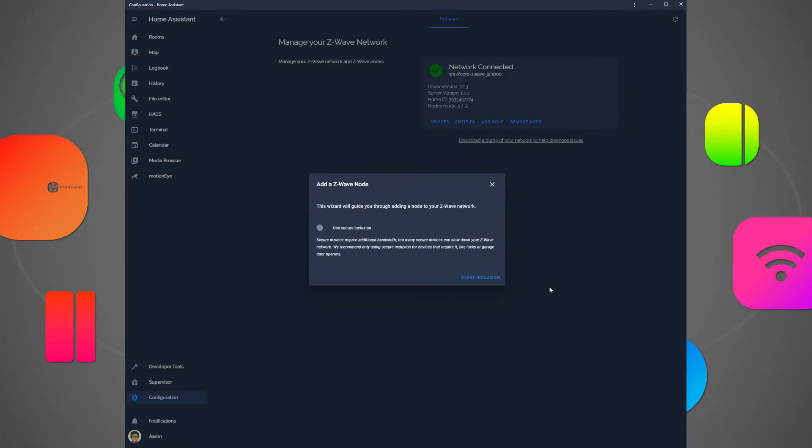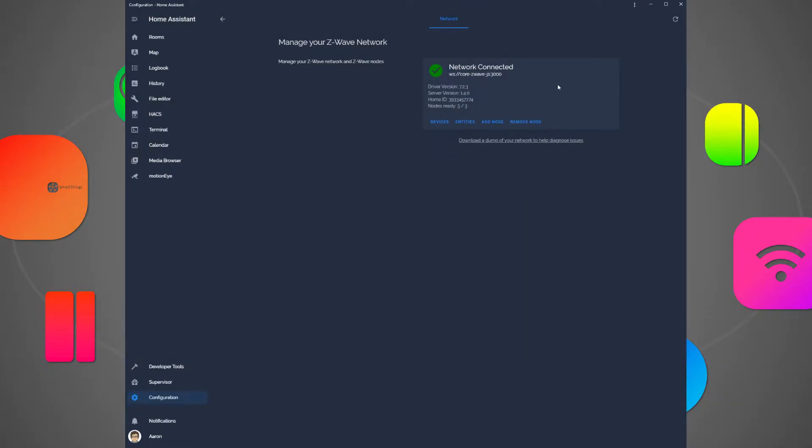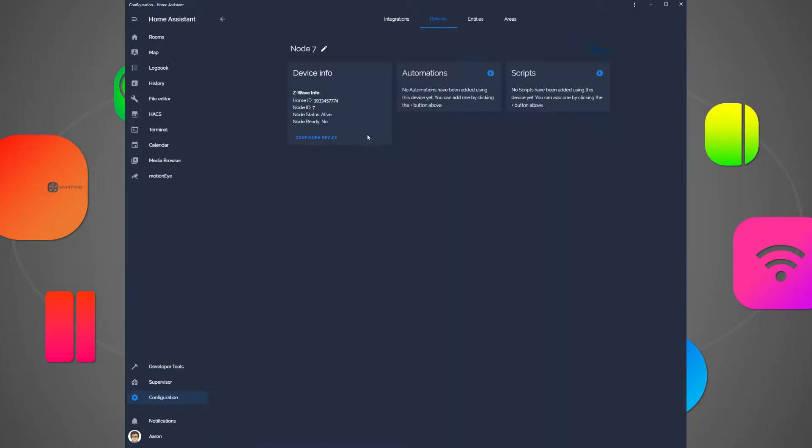If everything worked like it should, you should go back to the Add Z-Wave Node message box. Close the message box and then click the Refresh button in the top right corner. You should see another node is being added. Click Devices and you should see a new node listed in your Z-Wave device list. It says the node's not ready, so you're going to have to wait until it becomes ready — the screen will change when it is. Don't mess with it until then.